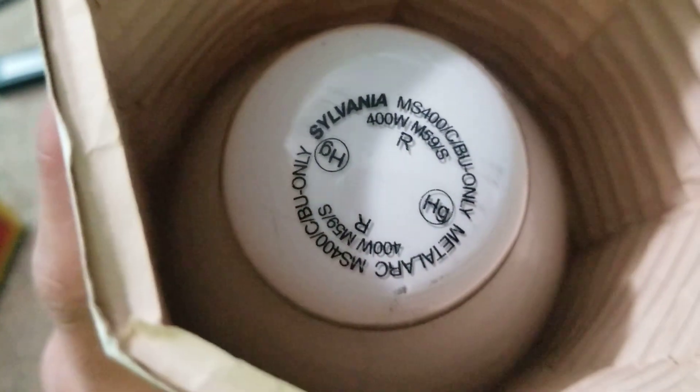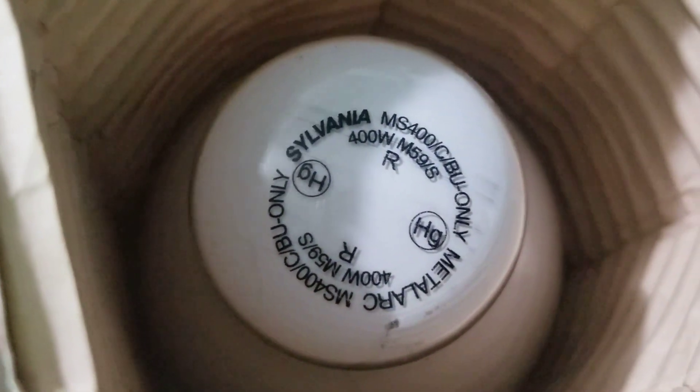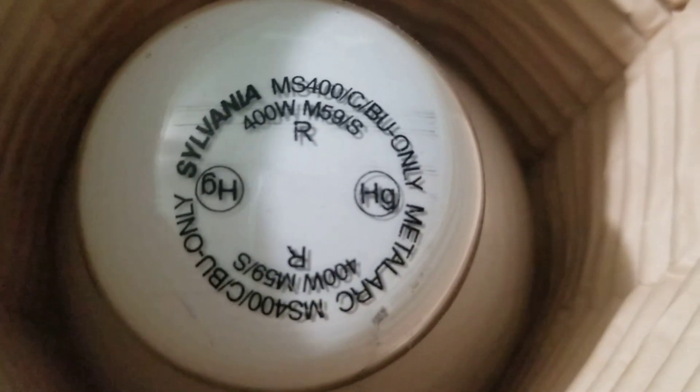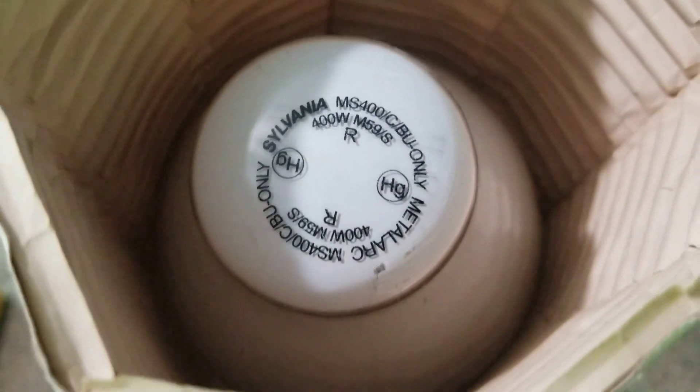Hope you enjoyed this video — just a basic video of a nine-year-old bulb that I've never used. MS-400, CBU only. Sylvania Metal Ark, 400 watt, frosted.